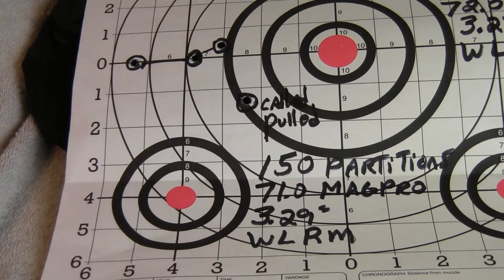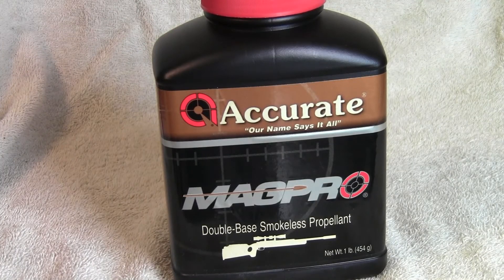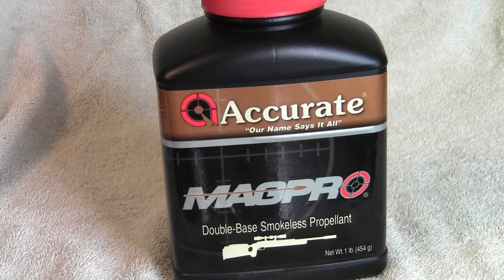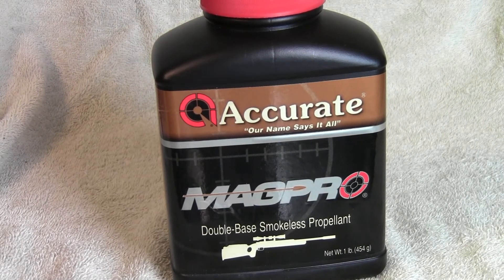I always take a handful of some type of controlled expansion bullet — Partitions or Barnes Triple Shocks — in case I come across a bear. After this year I am probably not going to use MagPro anymore. There are plenty of other powders that are less sensitive to temperature changes, though they have been hard to find lately.